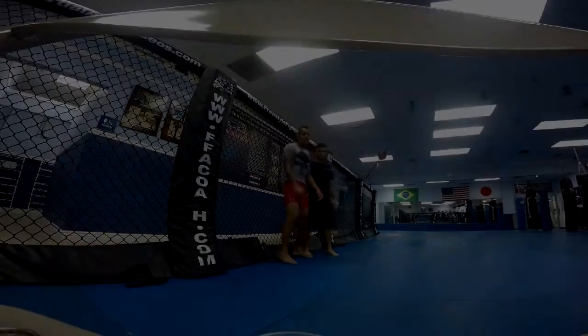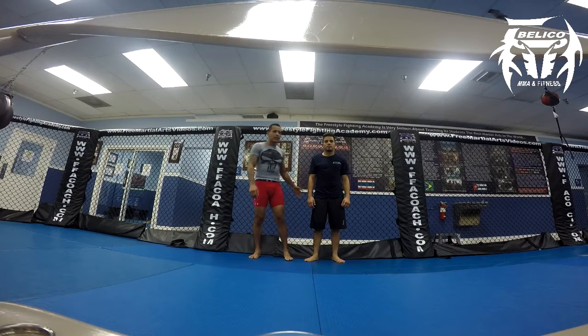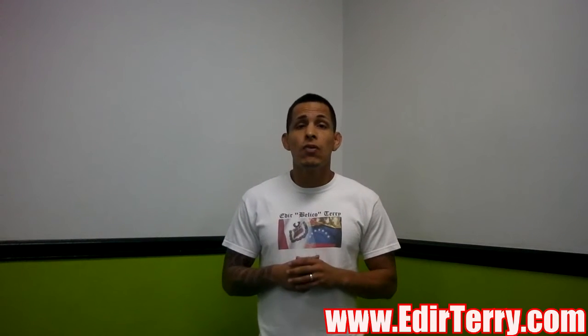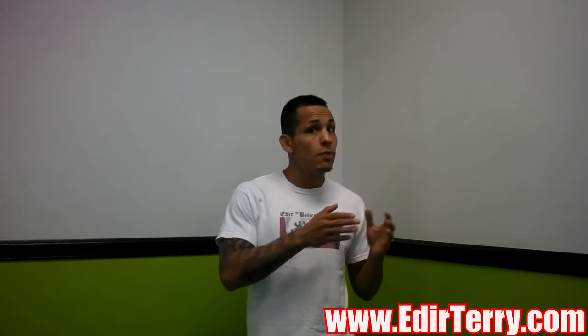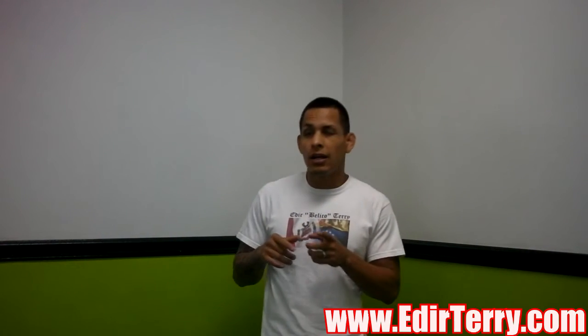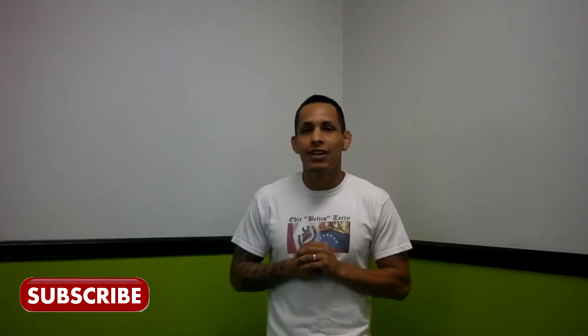Alright guys, so this is defending the double leg against the cage. Let's do it for the next one guys. Hey guys, thank you very much for watching. If you have any questions or you would like to see a particular technique, please comment below and I will reply as soon as possible. If you want to know more about mixed martial arts or fitness, please subscribe to my channel. Take care guys, see you for the next one.